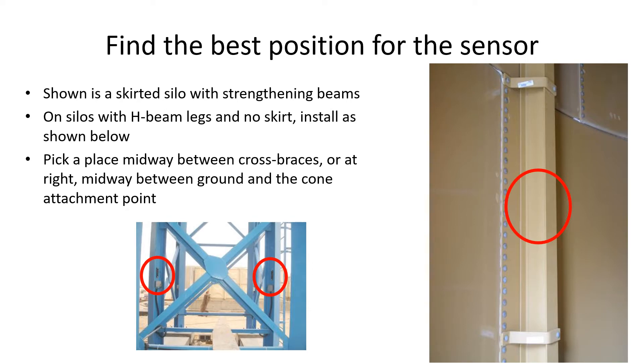For our installation example we are using a skirted silo with additional strengthening beams attached to its wall. In this case you should install them three-quarters of the way from the floor to the cone attachment ring. In general, find the longest run between joints or attachments, away from doors, and if there are more legs or strengthening beams than sensors, position them at roughly equal intervals where possible.